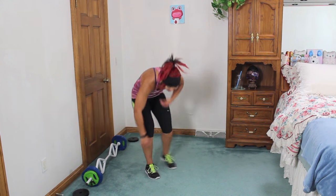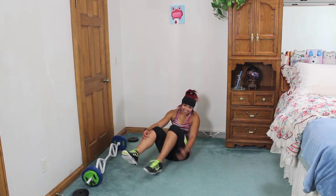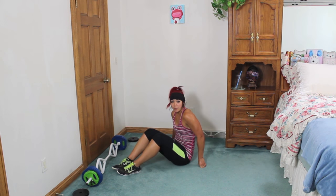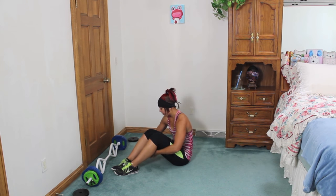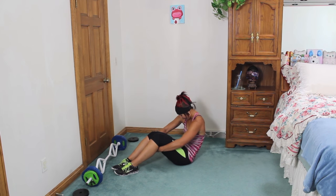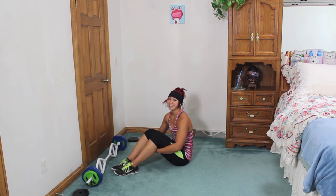Alright guys, let's cool it down — come on down to the ground, you deserve it. So let's go ahead and have those knees bent. Clasp the hands underneath your legs, tuck the chin into the chest, and then pull back rounding the upper back. You're going to feel this in the anterior deltoids and upper back area. Bring it back, nice and slow. Breathe.